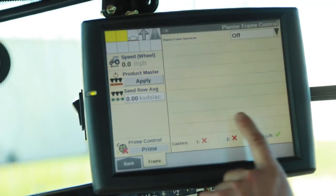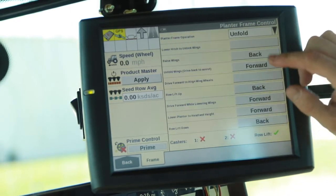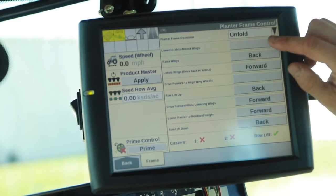Now that we're in the cab, we're going to go to remote valves. We're going to energize the unfold circuit on the frame. We're going to go and highlight each one in order.